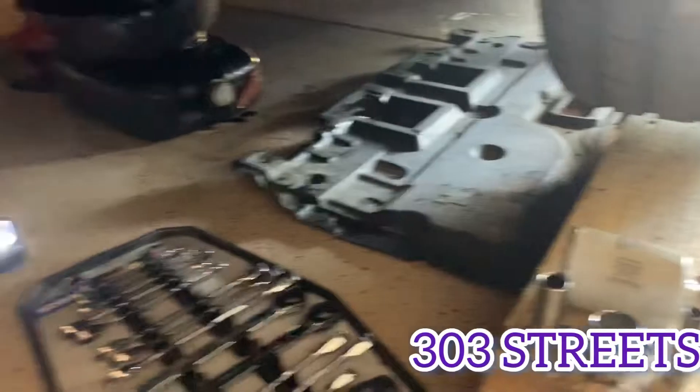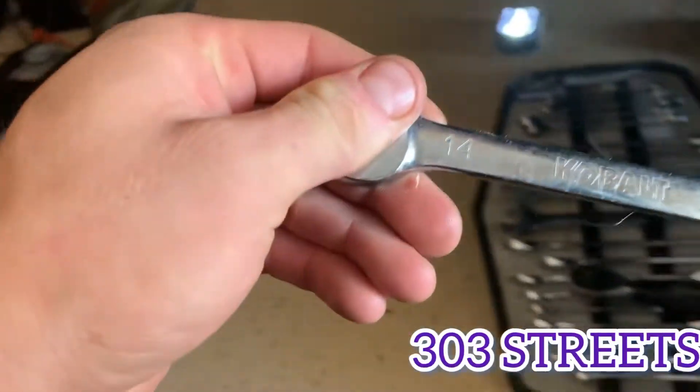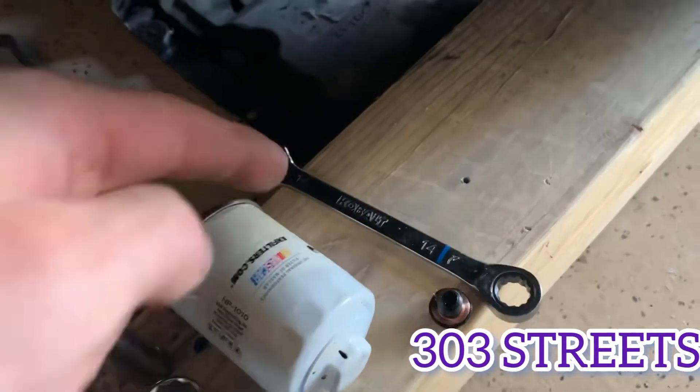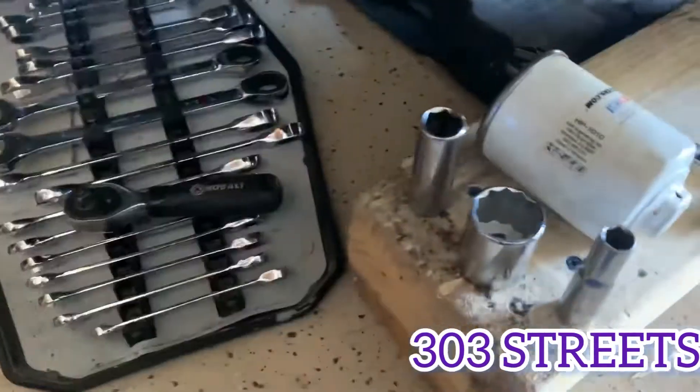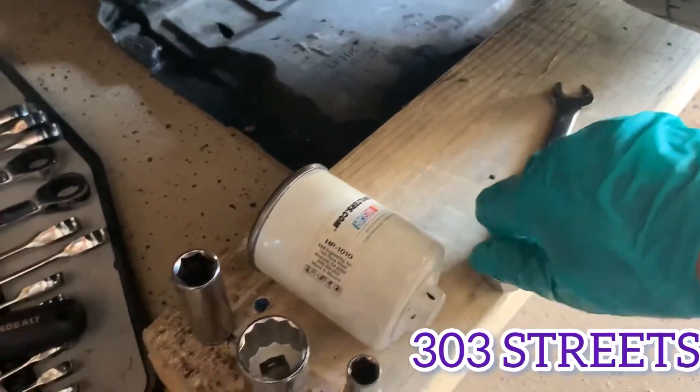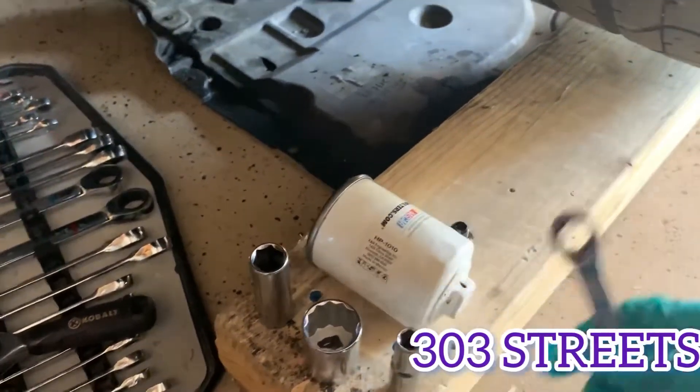It was on there really tight, so I was also using a size 14 wrench. That's probably what it really is — it's probably a 14, and that's why the 15 wasn't working that great. I used a size 14 wrench. As you can see, it fits in there. That's what I would recommend: size 14.